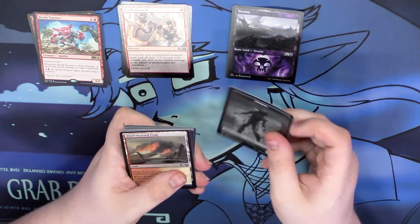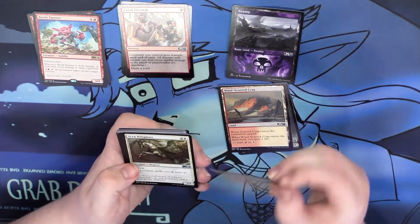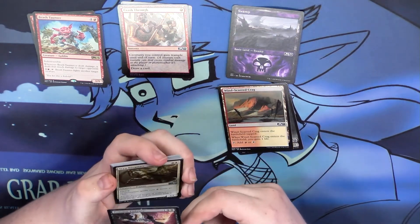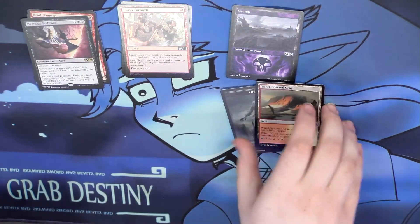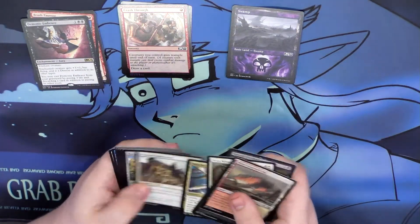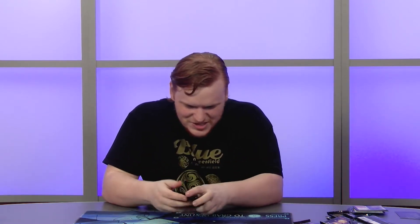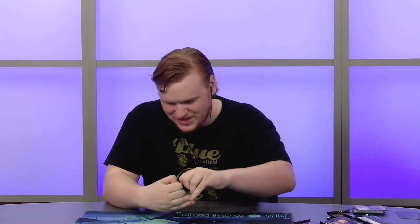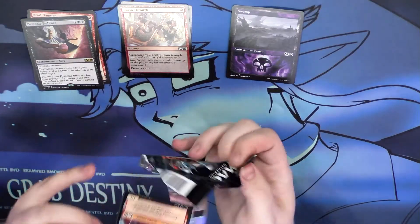Next pack — we got a demon enchantment rare. It's cute, not really my type of thing. Nothing else good. So far not doing so well — my bad luck streak is continuing. Maybe all the good stuff is in the last couple packs. Let's hope so, otherwise this is going to be a very boring video.